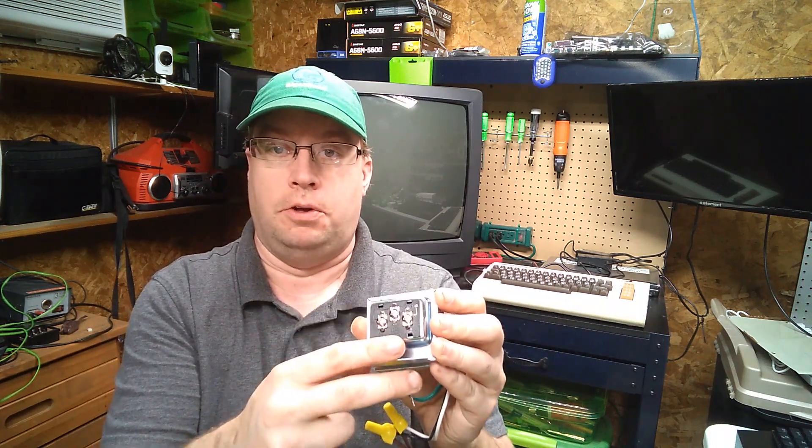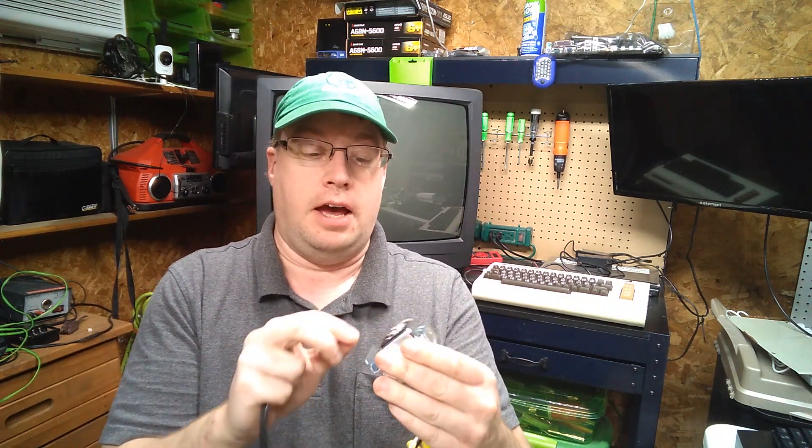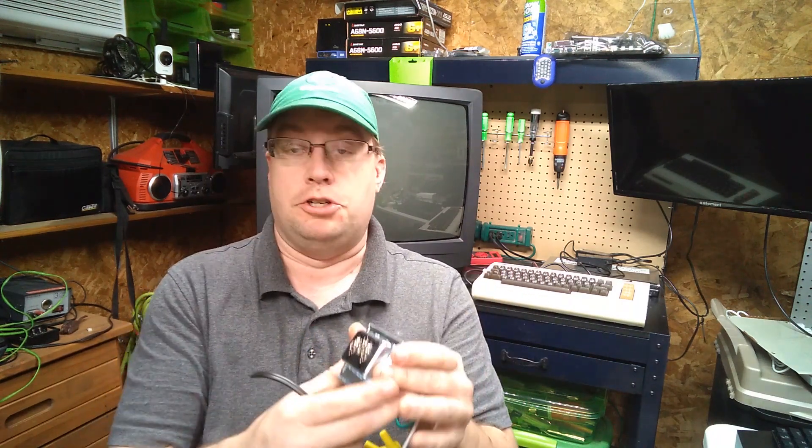The neat thing about this doorbell transformer is it's got multiple voltages: these two terminals are 8 volts, these two are 16 volts, and these two are 24 volts — and they're all AC. I measured it and sure enough it was putting out 9.5 volts, which is what I suspected. The problem was when I plugged it into the VIC-20 it did work, but it was just terrible, almost unusable. Outside the computer it was 9.5V, but inside the computer it dropped to 7.5V. So clearly I wasn't providing enough power to the computer.